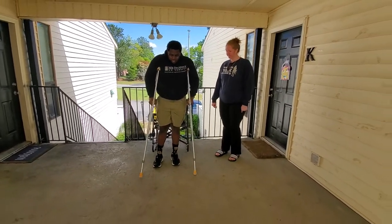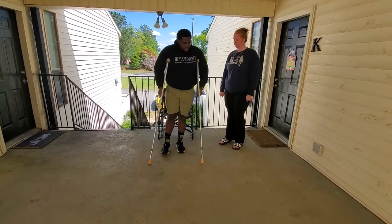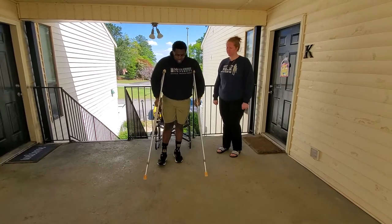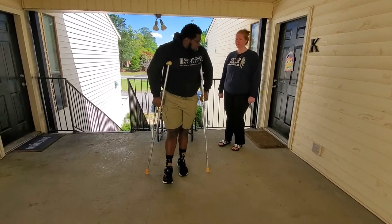You just want the crutches out in front just a little bit and minimal weight on that leg. I'm going to show you what's called a three-point step-to gait pattern. All that really means is that three points of contact will be on the ground — you're going to step with the crutches, then your good foot to the crutch.